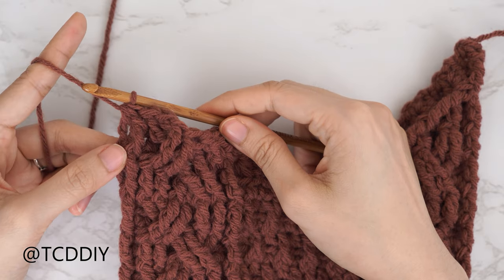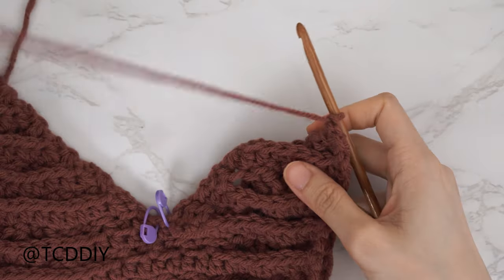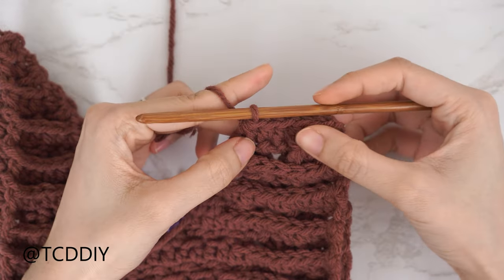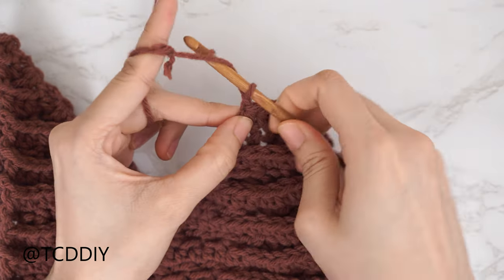Everyone's following half double crochet row: chain two, flip your work, then five half double crochets ending on a decrease of two. My five half double crochets and decrease are finished.